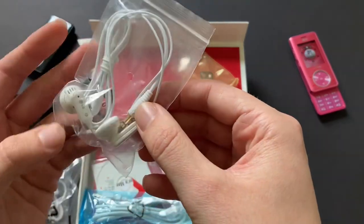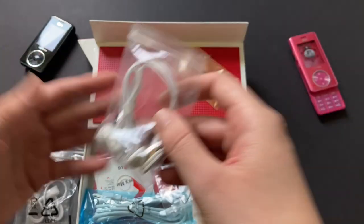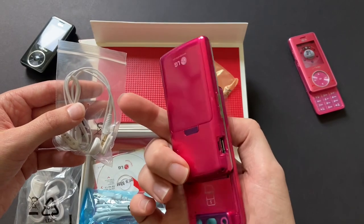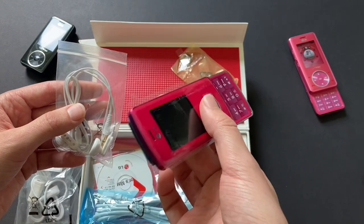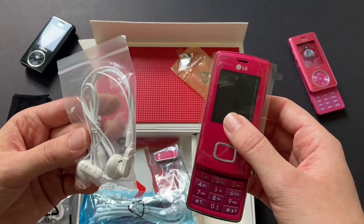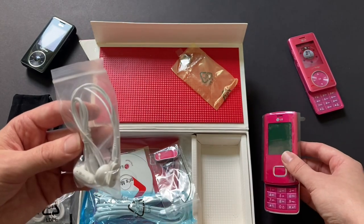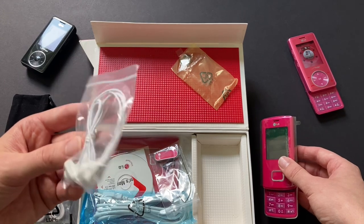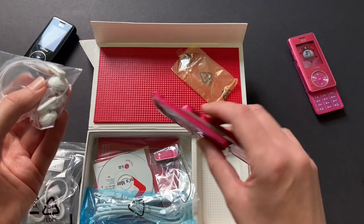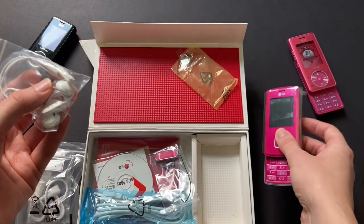We have some headphones — they say LG. That's a three-and-a-half-millimeter headphone jack. Not sure if this phone even has a two-and-a-half, which is pretty funny to think — a music phone without even a two-and-a-half-millimeter jack. These must have just come included extra in this listing. I bought this used and I don't know the original unboxing experience of this phone. These LG headphones definitely look to be vintage — remind me of really old Apple headphones. It looks like the only way to connect headphones was this proprietary port.